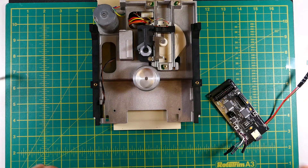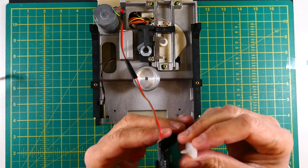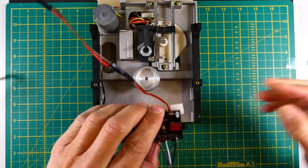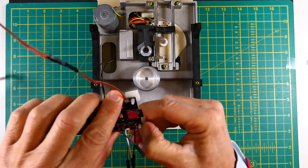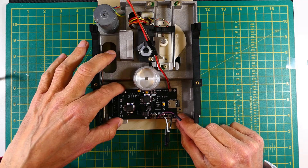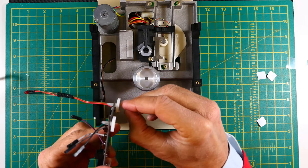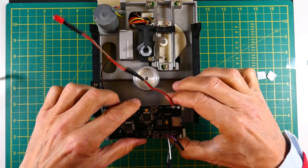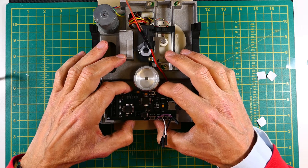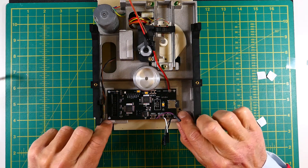With all parts ready I went for the final assembly. Fixing of the Floppy Emu PCB to the drive is made with adhesive standoffs.